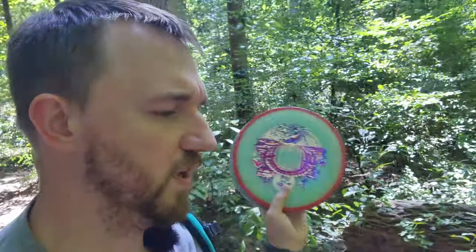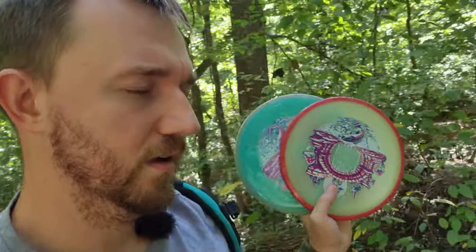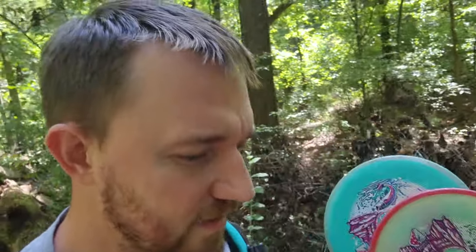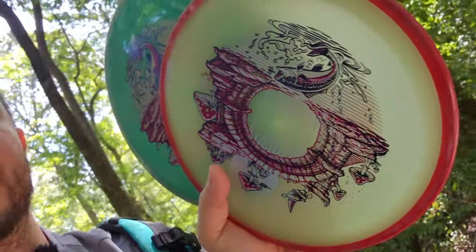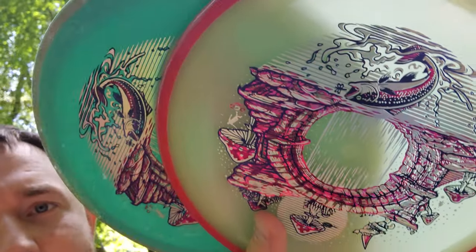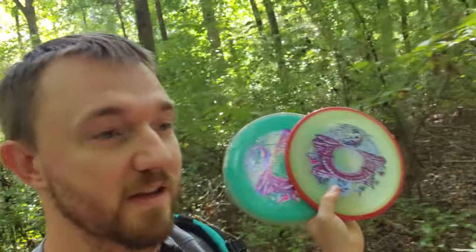With this Bridge to Gnomewear stamp, you can also get them on Prism Pyros, Eclipse Resistors, Glitches, and Hexes. Some of the molds have sold out, but they still have the Craves and a couple of those molds. This art is done by a local Charlotte guy, so it's kind of cool when a local guy makes it to the big leagues and gets his own stamp on an MVP disc. It's pretty cool to support a local guy. The stamp's really cool and they're on some really good molds that aren't always easy to find because MVP stuff is selling out so fast these days.